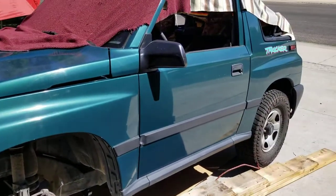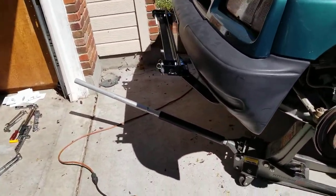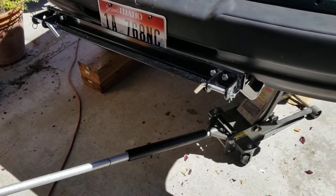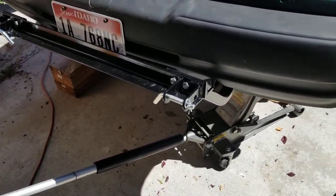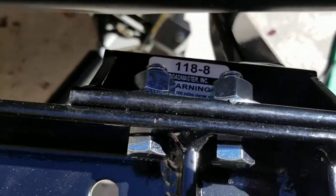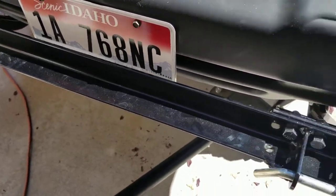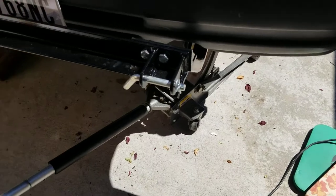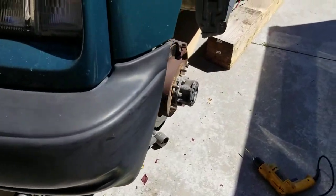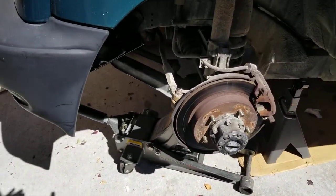Wrapping up the installation of a Roadmaster tow bar on a Geo Tracker. This is the tow bar base that's mounted to the brackets — the 118-8 bracket — and really a fine setup for the tracker. Couldn't find any video or even any pictures of this when I bought the parts from Roadmaster, so I thought I'd throw this up real quick.